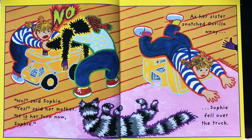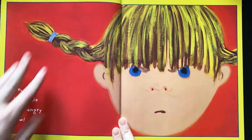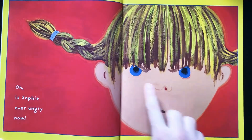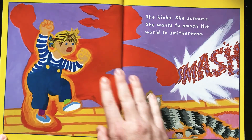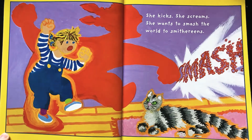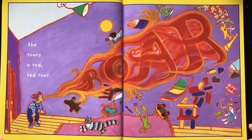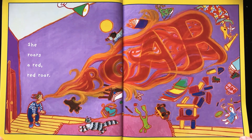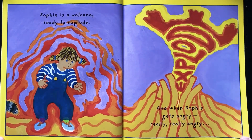Oh, is Sophie ever angry now! Those eyebrows. She kicks. She screams. She wants to smash the world to smithereens. She roars a red, red roar. Sophie is a volcano, ready to explode.